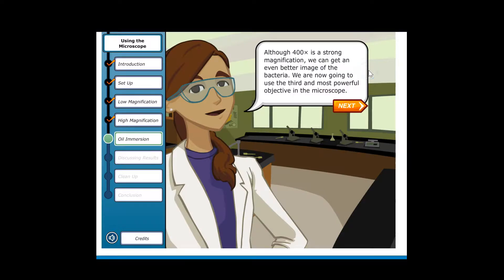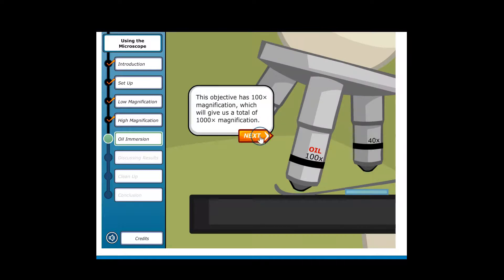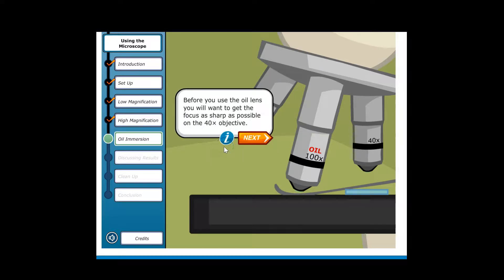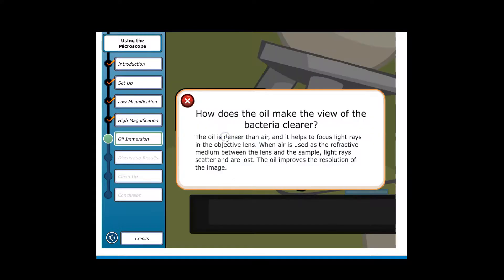Although 400x is a strong magnification, we can get an even better image of the bacteria. We are now going to use the third and most powerful objective: the 100x lens, which gives a total magnification of 1000x. Notice the word 'oil' on the side of the lens — this is an oil immersion lens, used with a small amount of immersion oil on the slide. The oil prevents light distortion and makes the image clearer. The oil is denser than air and helps focus light rays in the objective lens. When air is used as the refractive medium, light rays scatter and are lost. The oil improves the resolution of the image.